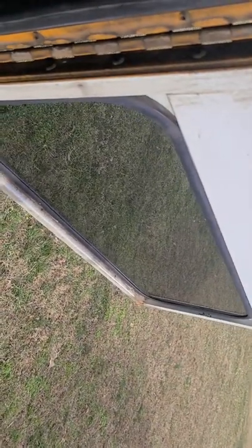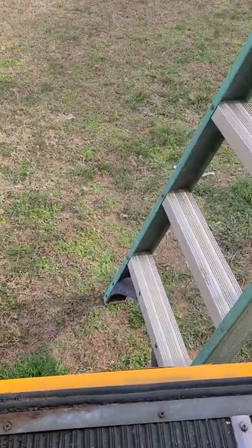I still use my rear view mirror and I actually look out this window when I'm changing lanes or backing up. I know the camera is supposed to help with that, but nothing beats eyeball 2.0. You don't rely on the technology a hundred percent — you rely on your own visual checks as much as you can. You're always looking, always monitoring those mirrors.